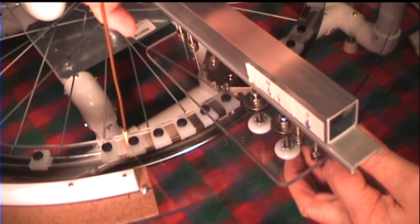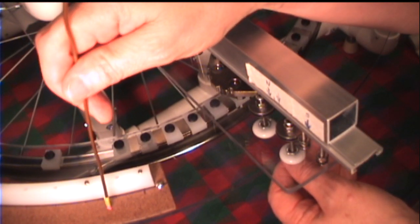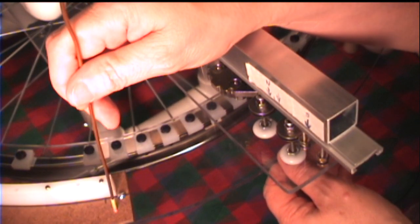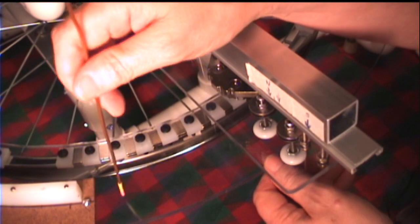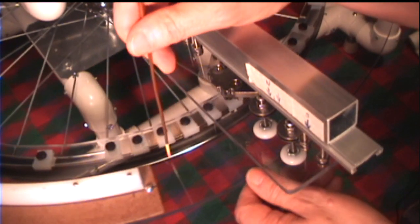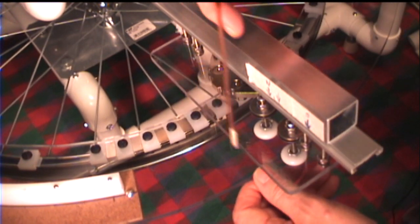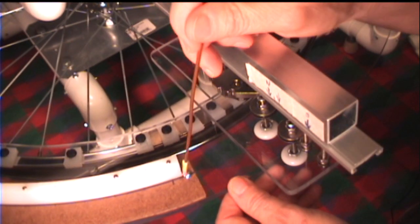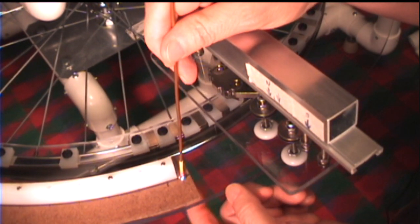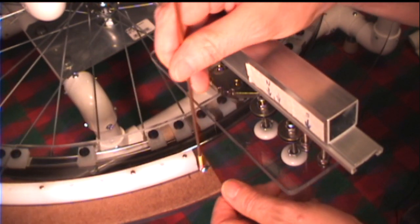Here you can see the Masonite arc — the first Masonite test arc — with the polyethylene track material attached to it. The Masonite arc is attached to the polycarbonate track base ring, which is a quarter inch thick clear polycarbonate material — the same material used for the stator carriage. You can see I have a screw at the end of the Masonite test arc attached to the polycarbonate ring, and this end of the test arc acts as a stationary pivot point.